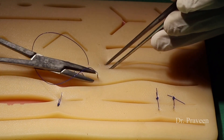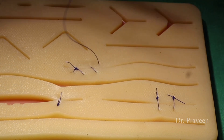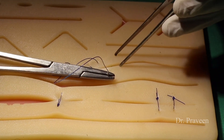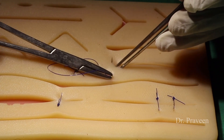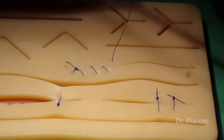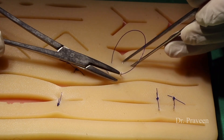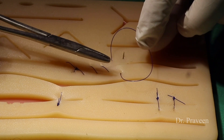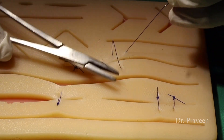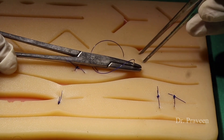This method of suturing is used when closing structures like peritoneum and fascia, where vascular compromise will not affect much — only in those conditions. This simple continuous suturing, called Velitaka, can be compared with glover's continuous suturing. It can also be secured with locking — I am now showing the locking method, which gives better security to the suturing.